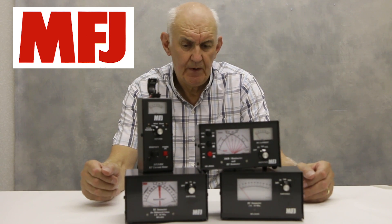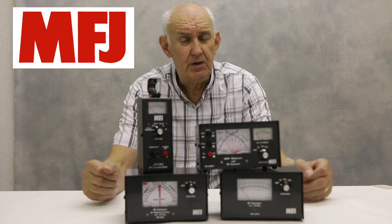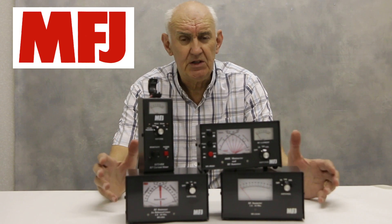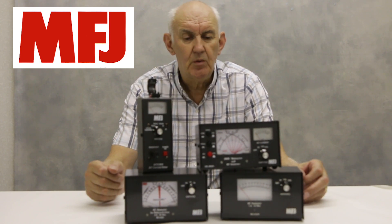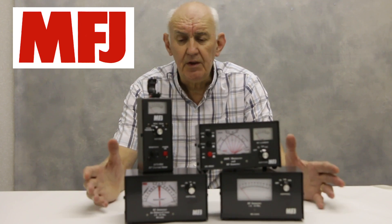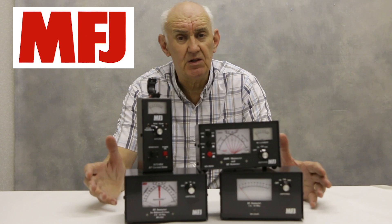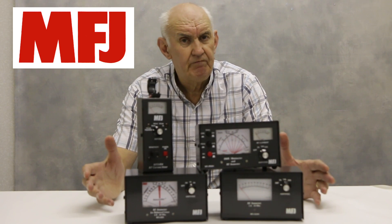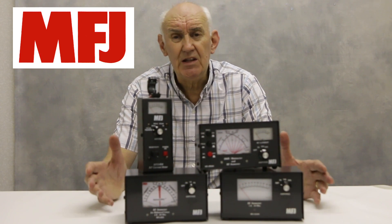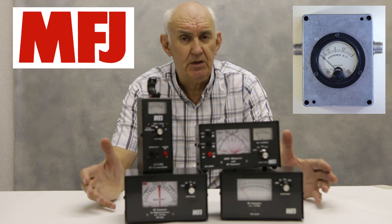What have we got here? The first guess would be SWR meters or power meters — well, you're only partly right. They are neither SWR nor power meters exactly. What they are are current meters — meters for measuring antenna current. I think I was partly responsible for these being introduced by MFJ a few years ago when I spoke to Martin Jue at one of the Dayton Ham conventions, and I said, Martin, in the 1960s when you and I were first licensed, almost everybody had an antenna current meter, but you just don't see them now.